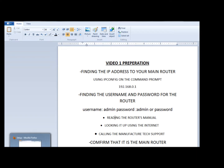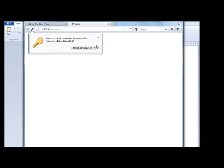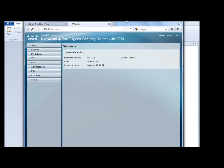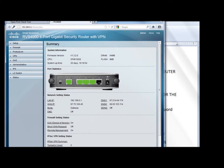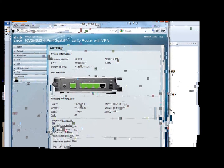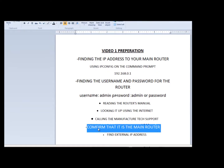Once you get the password, type it in and see if you can log in. So right now I'm logged into my router. Once you have the IP address and the username and password, you should be able to log in. And once you're logged in, the last thing we have to do is confirm that it's the main router.